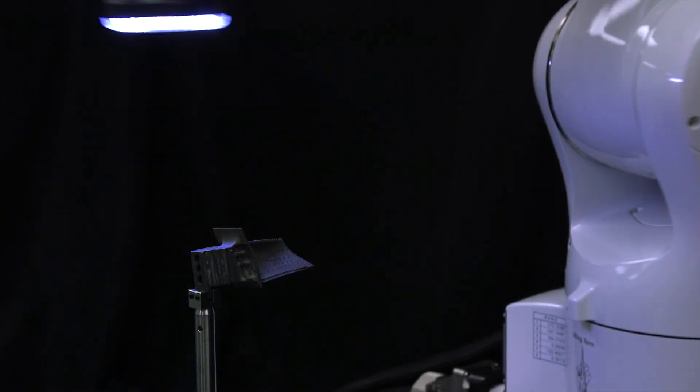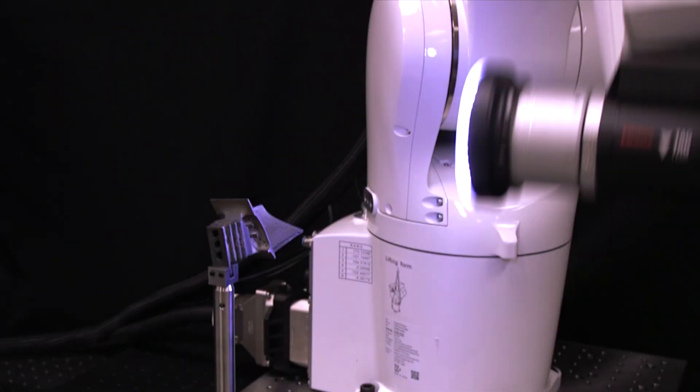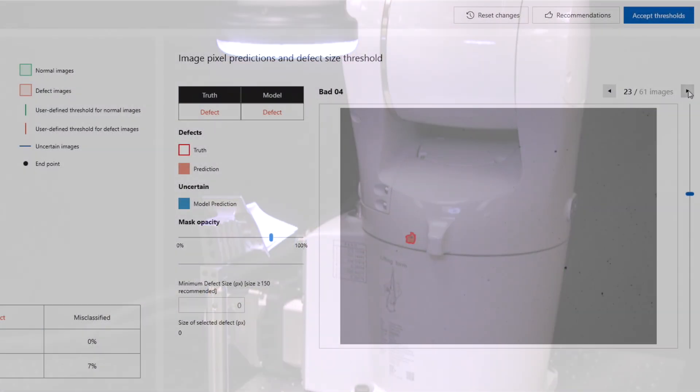The RoboTag system can scan in any orientation, eliminating the need for precision positioning of a part, making this system easier to implement and more robust to variation in production processes.